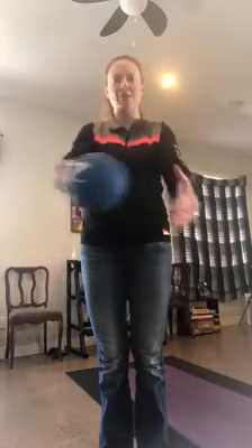Now take your ball and wrap it around and get it with the other hand. Keep doing that for a few times and then go the other way.